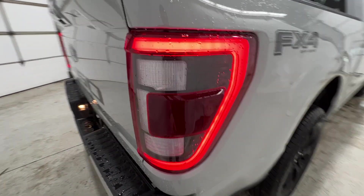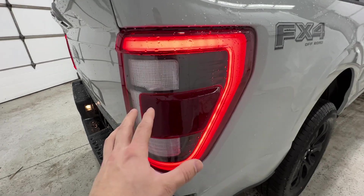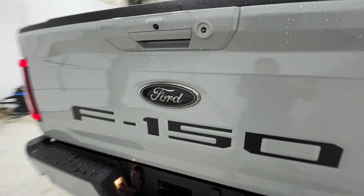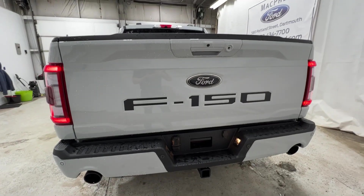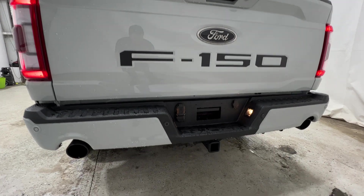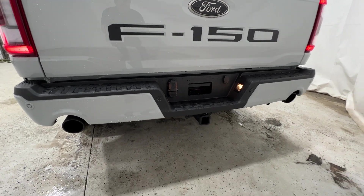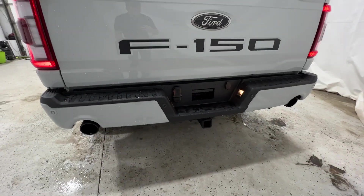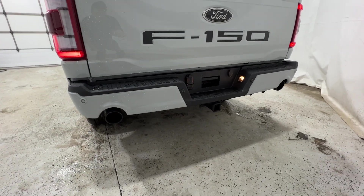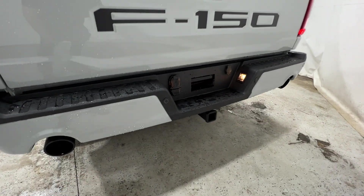Also with the black appearance package, we do have a blacked-out taillight housing, and of course full LED with the Lariat model. And if we come out to the back end, we do have the illuminated F-150 logo. And also the dual exhaust, which is a part of the black appearance package. I wish this was actually available on more F-150s — I think it really, really looks good. Ford definitely needs to implement this on more trucks.